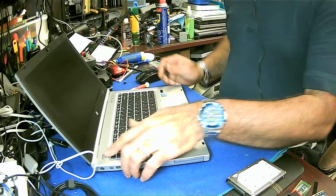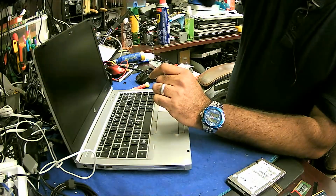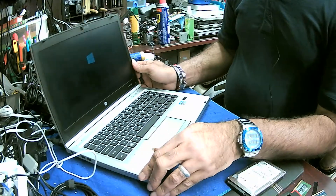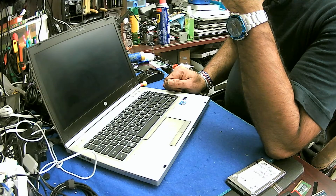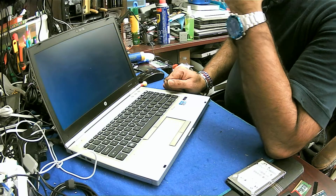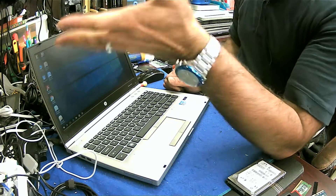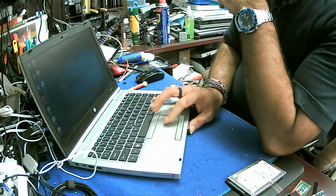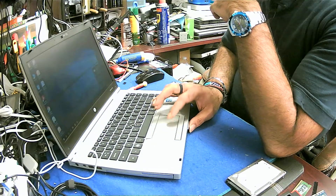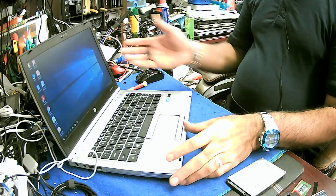So now just try to turn it on and see how Windows works. Turn off the light — it would be easier to see. There you go. The job is done. Everything is ready.